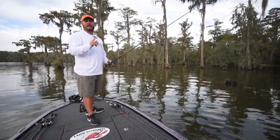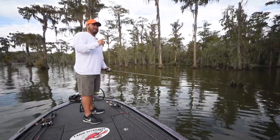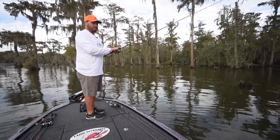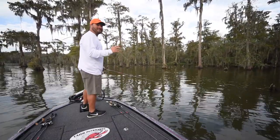I went down to North Carolina to fish a Bass Pro Tour event, and I did something I normally don't do — I tried a new product during the tournament. I tried the Bassinator Elite during the tournament, hoping for the best, hoping it was a good reel.